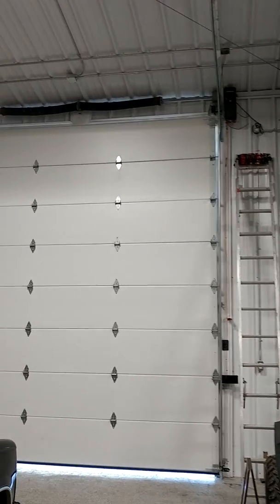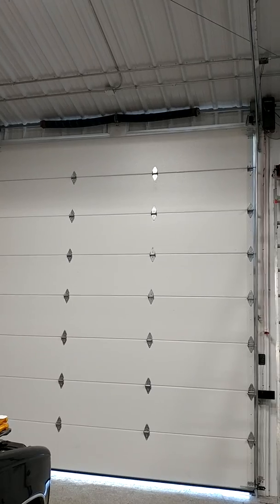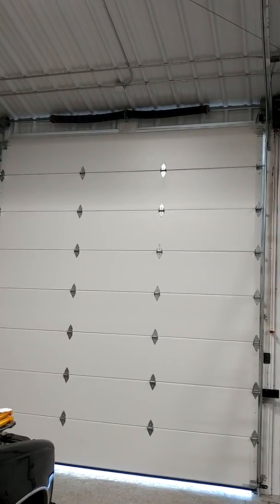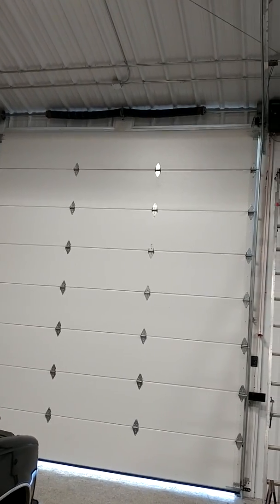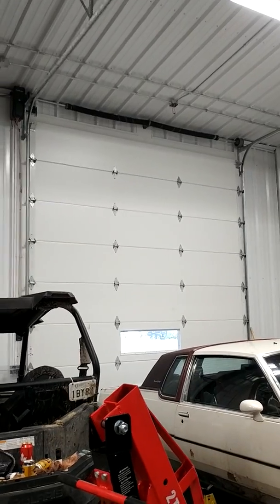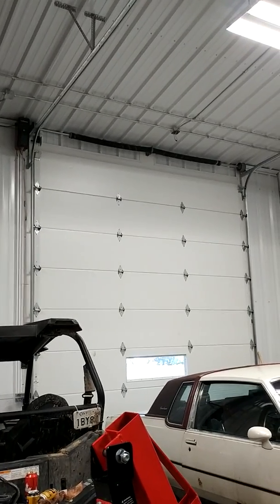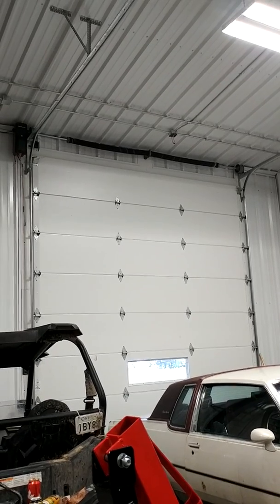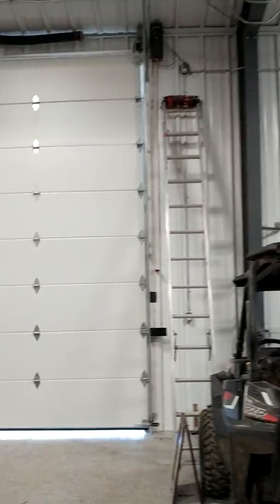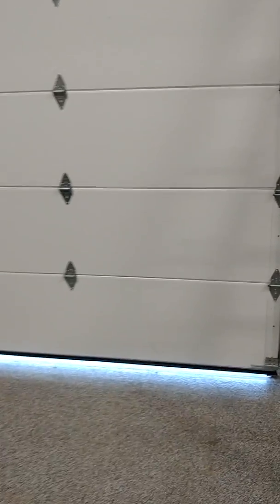You can see the springs on that door. This one here has shorter, wider, bigger spring wire. You can see the difference — this one has a smaller spring wire and the springs are considerably longer.